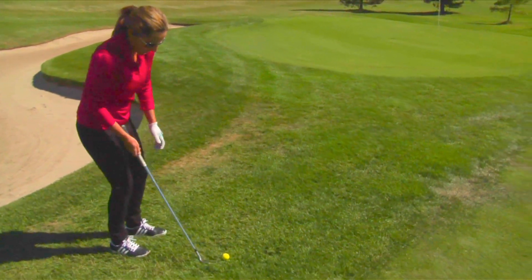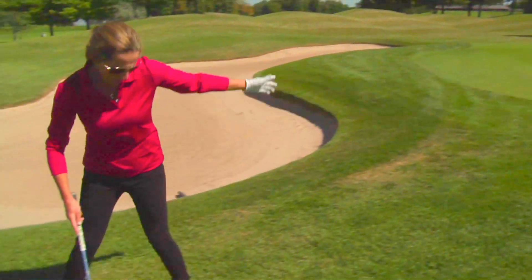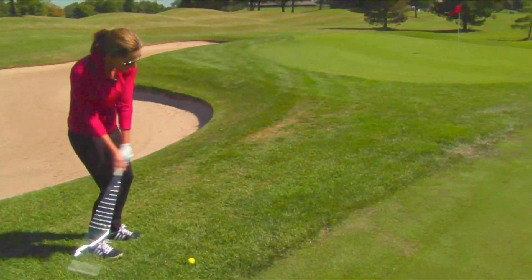You see how the swing evolves — it just keeps getting slightly a little bit bigger. Tempo's nice, always holding the finish. See all this grass? I need the ball to stay in the air a little bit longer and land soft on the green.